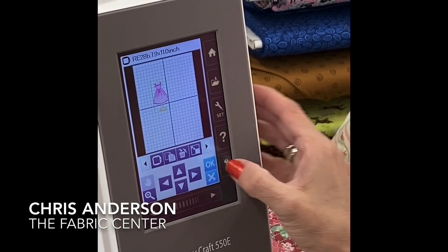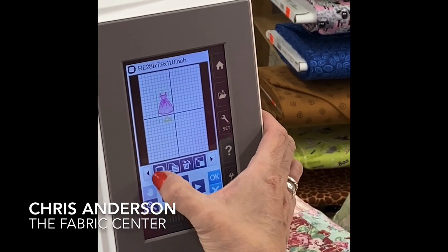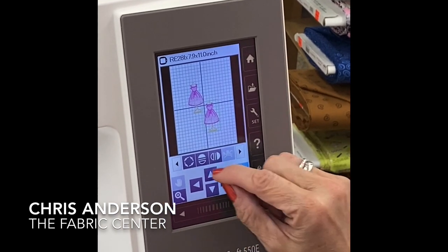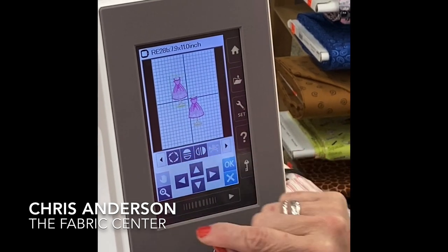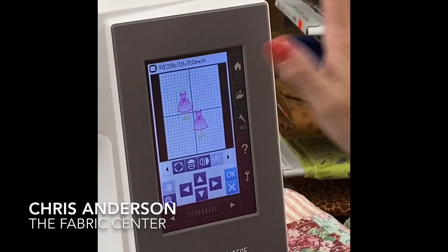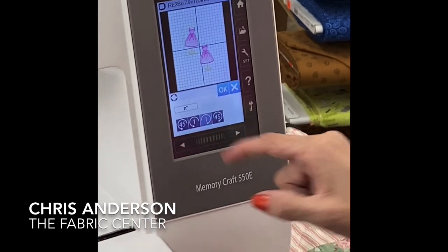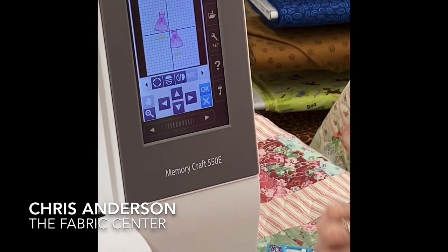Now there are different things I can do — I can duplicate her so I have two. I can also make one upside down, flip it, or rotate it to the left or right. I can customize this however I want.